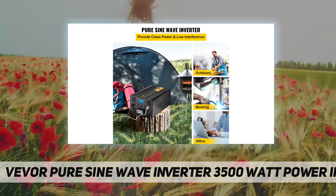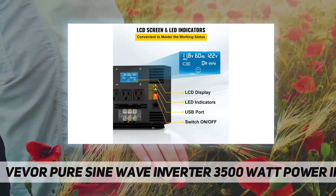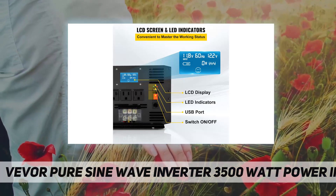The power inverter features a built-in intelligent temperature-controlled cooling fan. When the machine's internal temperature reaches a certain level, the fan will rotate and effectively reduces the operating temperature.